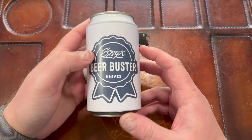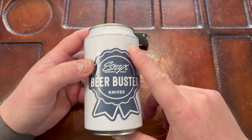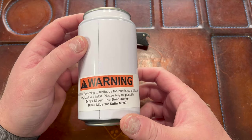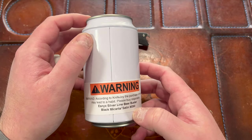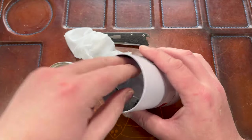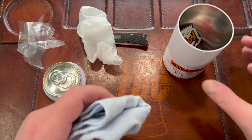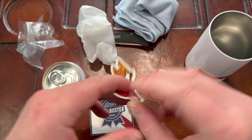It's just so cool. It comes in this can — Esnix Beer Buster Knives — looks like a Pabst Blue Ribbon can, has a warning label on it. According to Knife Joy, 'the purchase of this knife may lead to a habit, please buy it responsibly.' Then it has the name of the knife, the model — black micarta is what I got — and the lid comes off like this. You have this giant cloth. It comes with a cool sticker, again Pabst-styled, and a Knife Joy sticker.